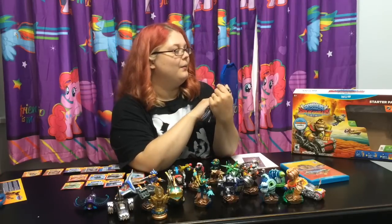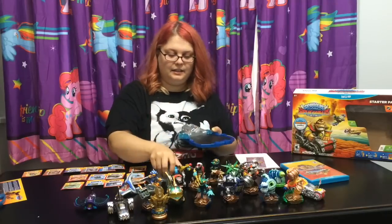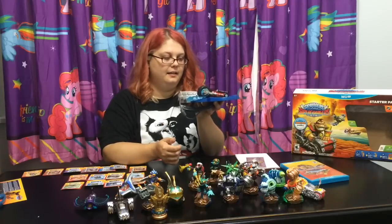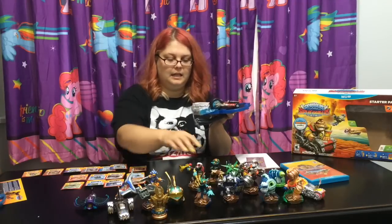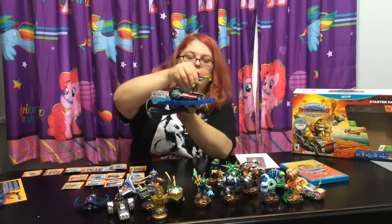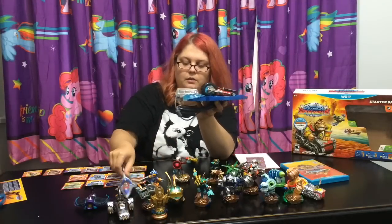So everything still works. Wow, this is cool - I can't wait. So yeah, you put the vehicle on there like that, and then you can put your Skylander on there too. And it's a lot bigger - you could maybe fit two vehicles.